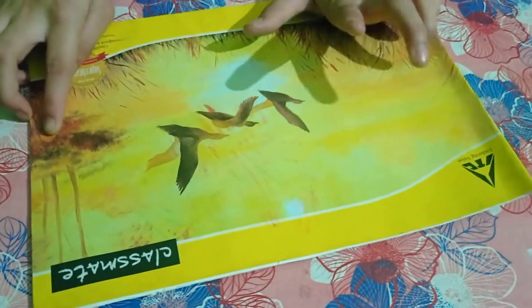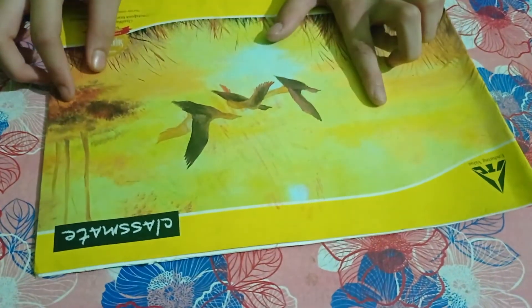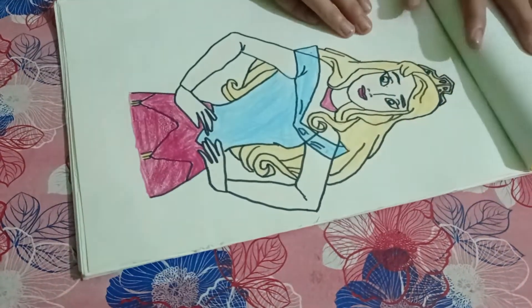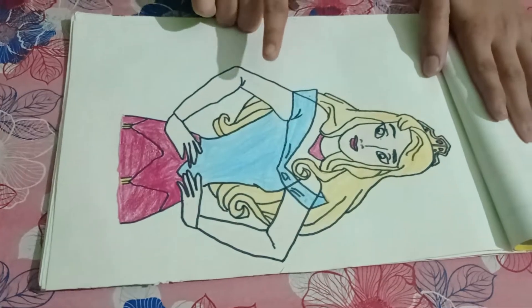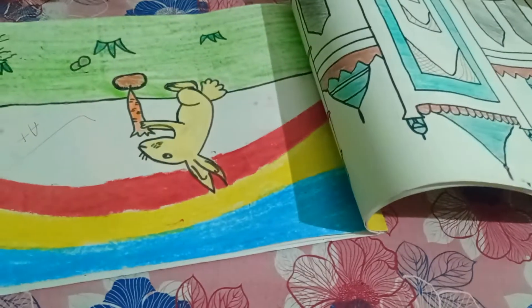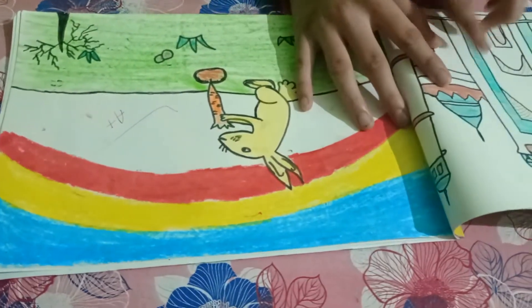The next sketchbook has some pictures mixed in. This one has a princess standing in a selfie pose. Next is the Taj Mahal, and then a mosque. In the previous copy I had done shading, but in this one I have used color.